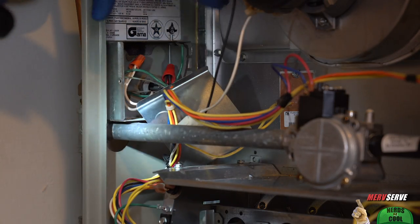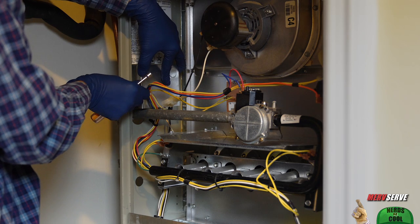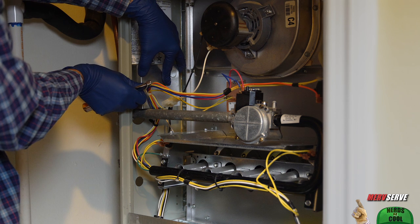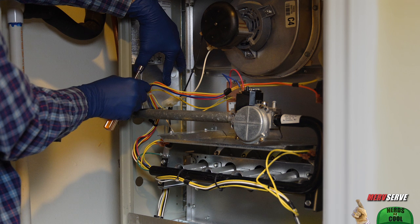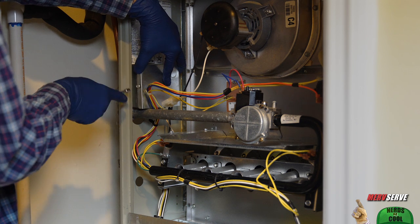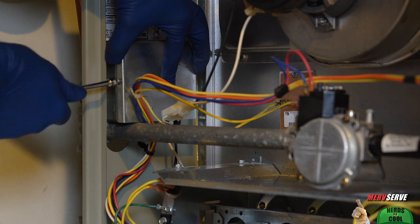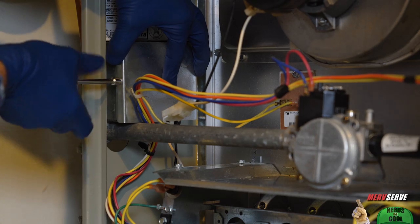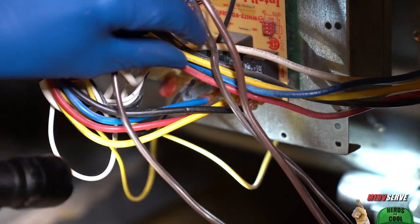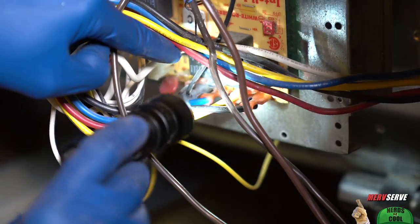If there's serious scorched or blown-out wires in here, maybe a power surge caused by a lightning strike was the culprit, or maybe your fan motor created the issue. There's a secret way repair techs can test your fan motor without even removing it from the air handler, and having watched over 170 HVAC videos on the subject, that's going to be my next big step.